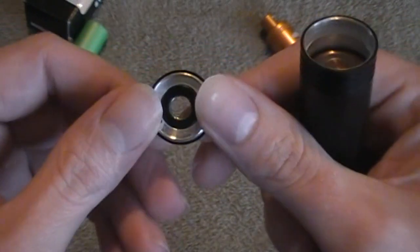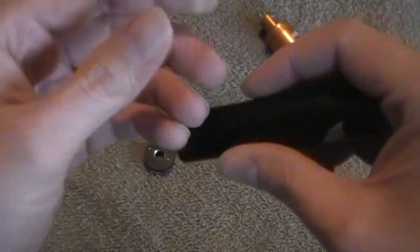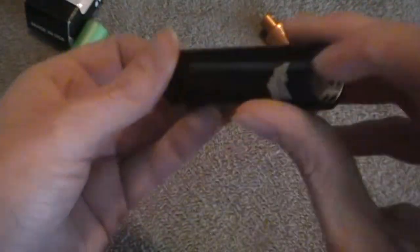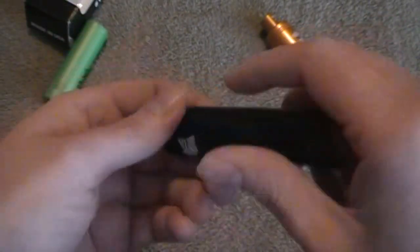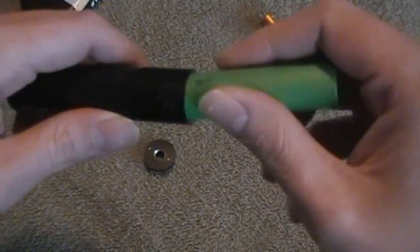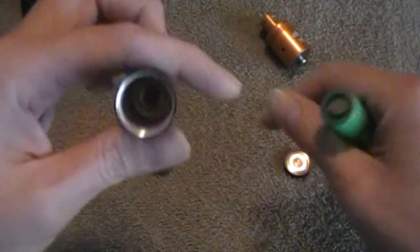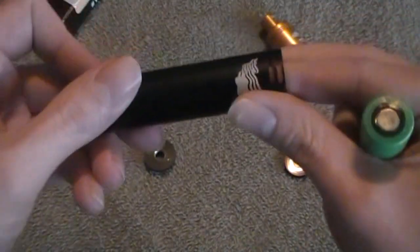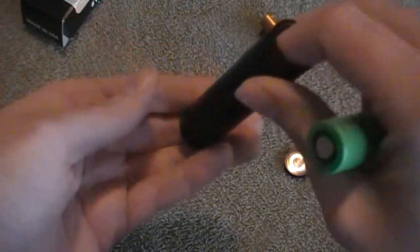This is a hybrid connection, so I'll show you how this works in just a second. Let's take the rest of it apart. Down in here, the button assembly was a little messed up when I first got it — it's kind of hard to get it in there just right. Sometimes you've got to take your battery and get in there to get that piece out. That's a magnet.